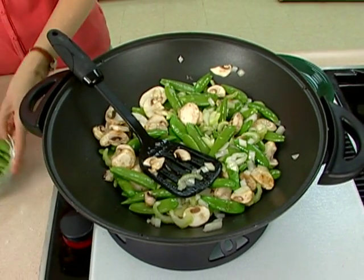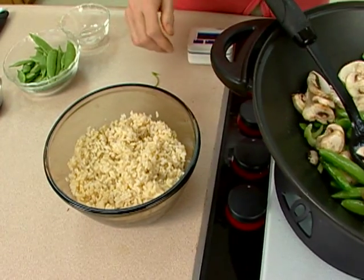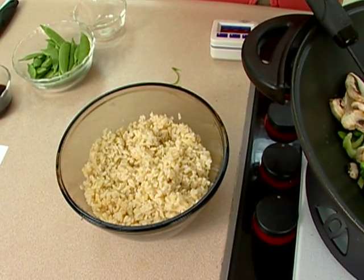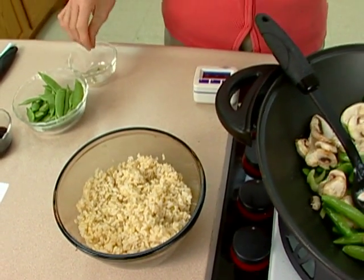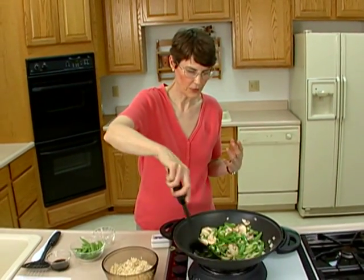While that's cooking, we're going to take two cups of cooked brown rice. Brown rice is the best choice because it's going to have more nutrition, but the downside is it takes substantially longer to cook unless you use the instant or quick-cooking varieties. Regular brown rice is probably going to take about 45 minutes to cook, but you can make up more than you need and cook the whole bag and store it in the refrigerator for other uses.